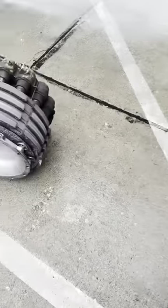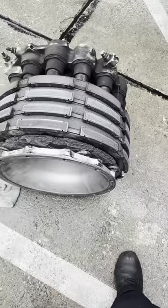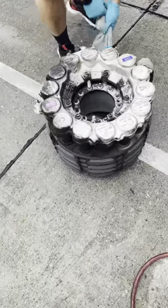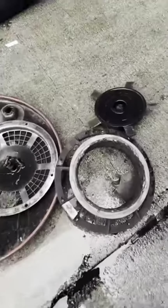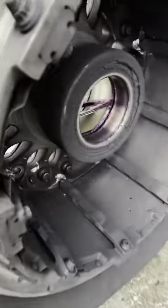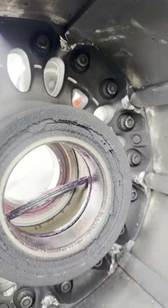We took everything apart and inspected everything thoroughly, making sure there was no further damage to the aircraft. It was just isolated to the brake and the wheel assembly. We took off the old brake, inspected it, and did further troubleshooting. It also damaged a piece of the brake fan assembly — a little bent — but we managed to get a brand new piece.